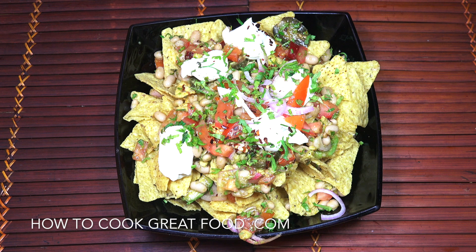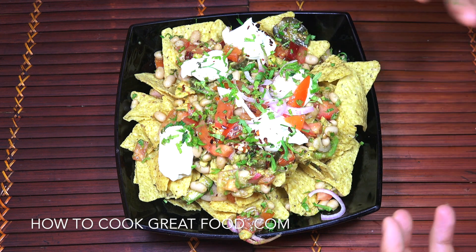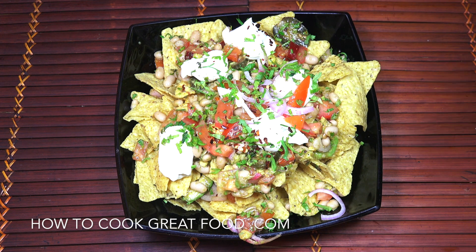Welcome back once again to howtocookgreatfood.com. If you have not already, please click that button and subscribe to our channel, and also please take time to click that bell icon just below for notifications. On the menu today we're gonna make a nice cold nachos with some beans and avocado. It's really easy — let's go take a look at the ingredients we need.